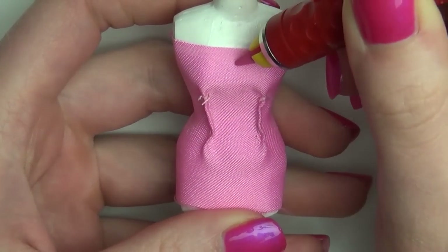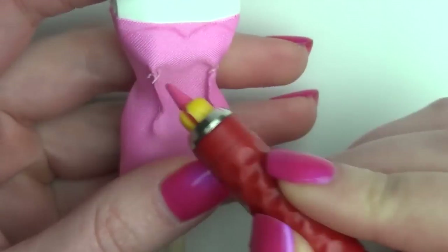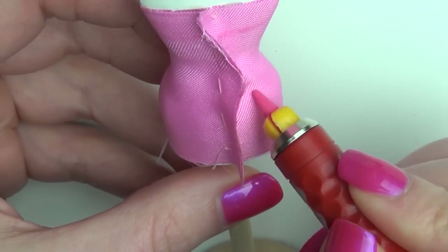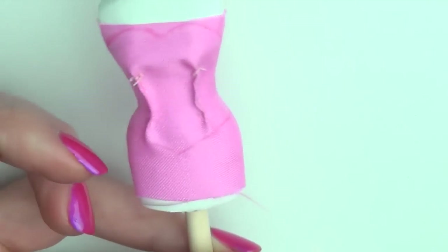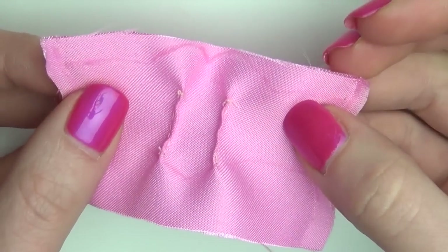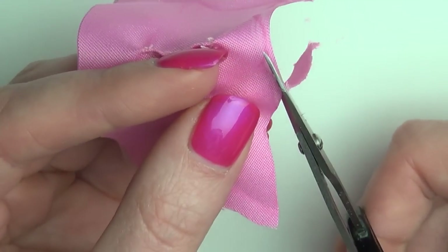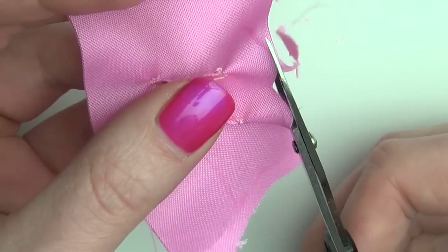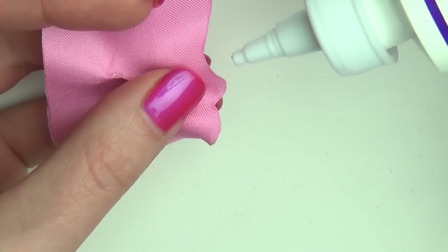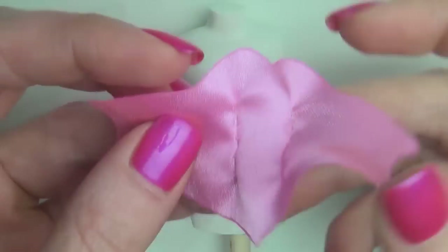Then take the chalk and sketch out the edge of the top. Cut away any excess at the bottom and top, following the lines we did before. To keep any cut edges from fraying, apply some fabric glue. And that's the basic top done.